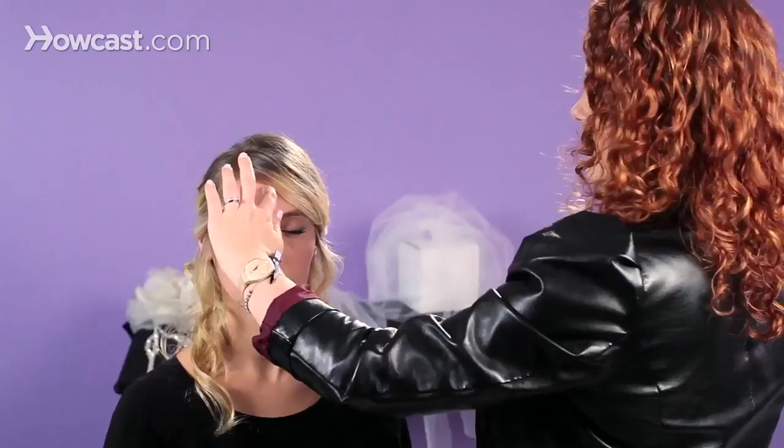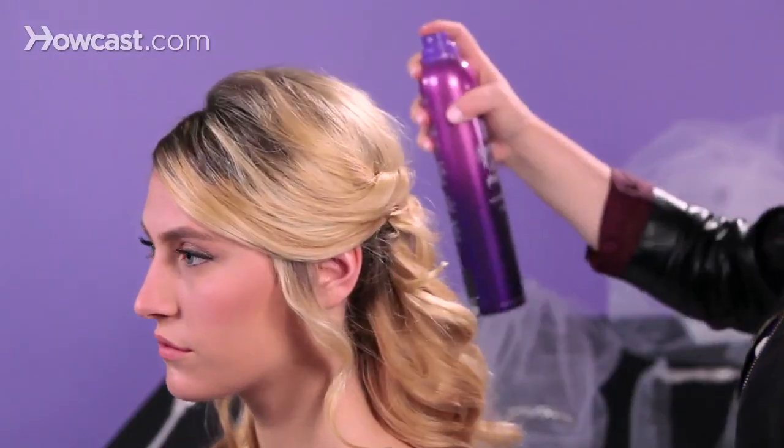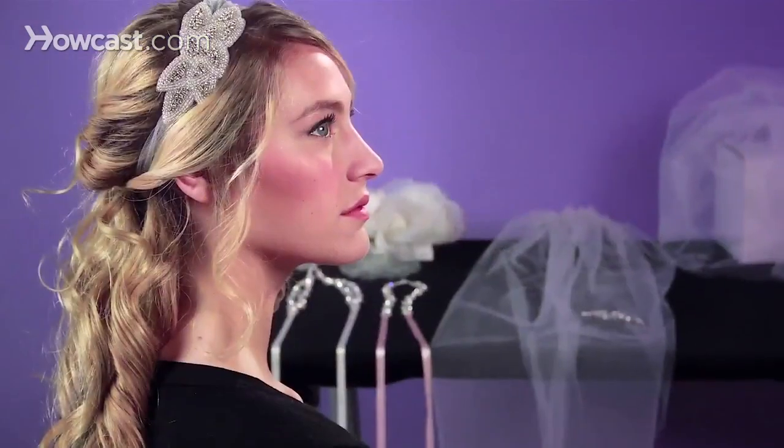At this point I would hairspray the bang — still using movable hold hairspray. I would slip my finger underneath it and mist a little spray. And so this is your half up, half down style.